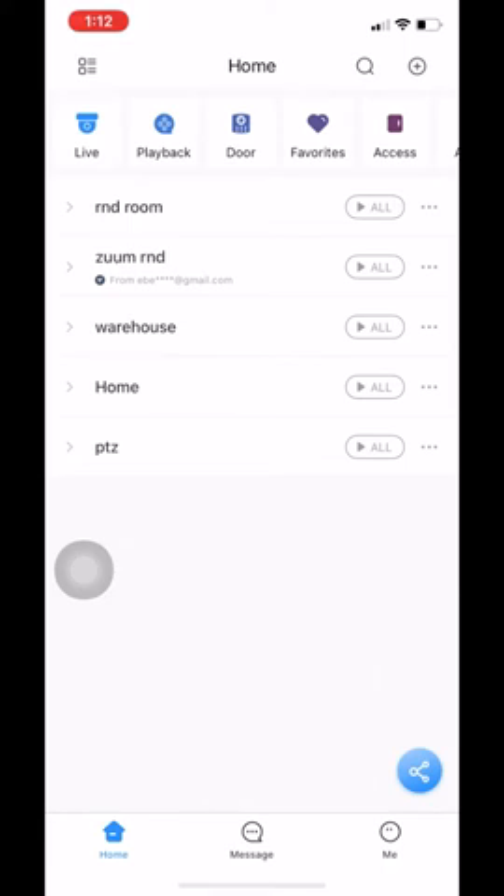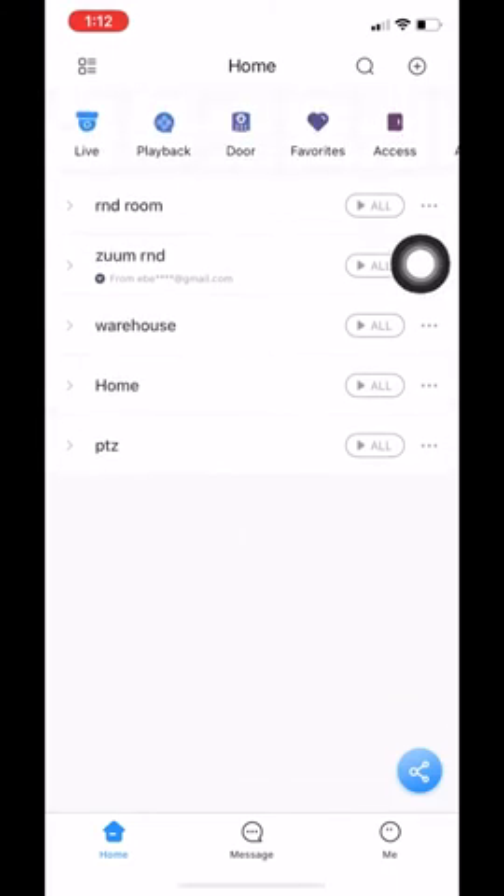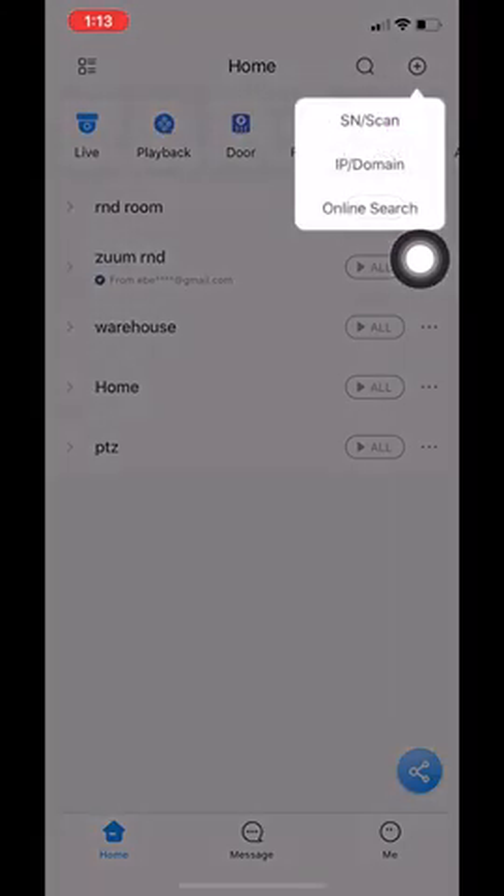The first thing I want to show you is how to add a device onto your new app. The easiest way to add a device on your new app is via P2P. This is the way that we've always added a device on our apps. To get started, we need to go to the top right hand side with the plus on the circle. Once we click on that we need to click under SN slash scan.